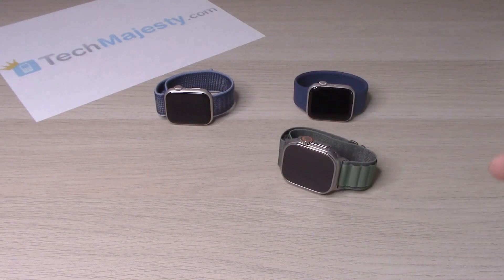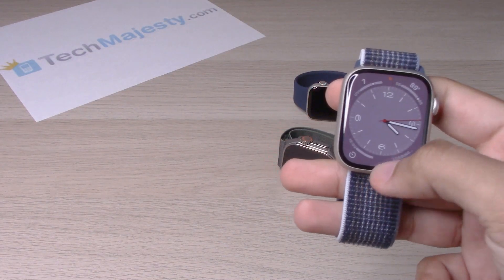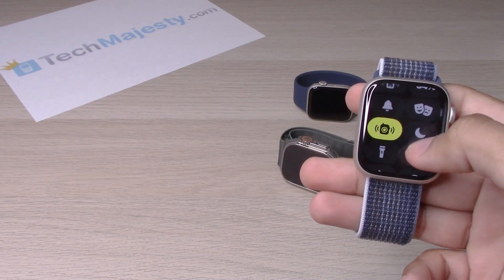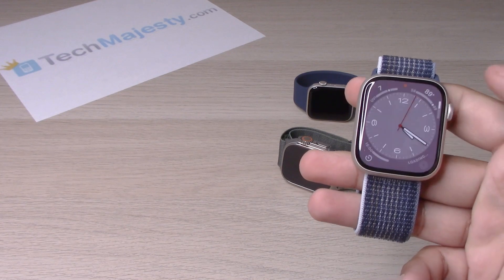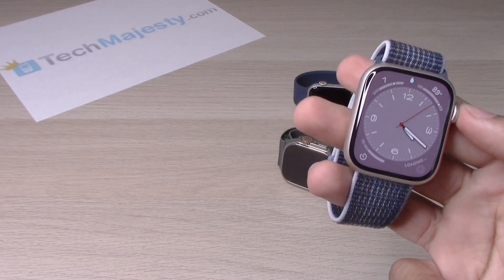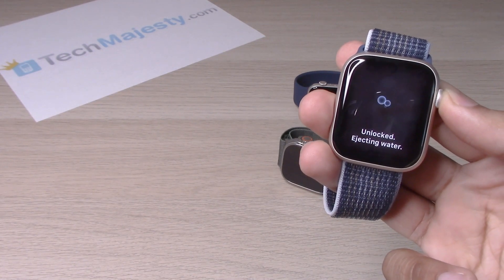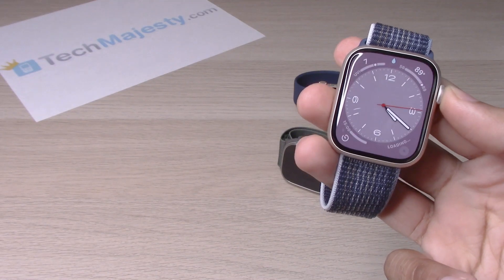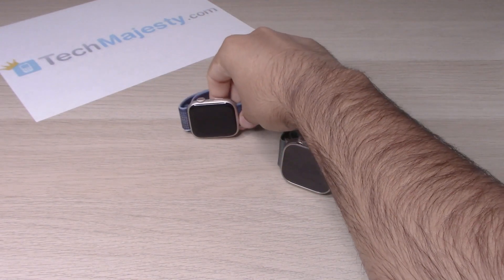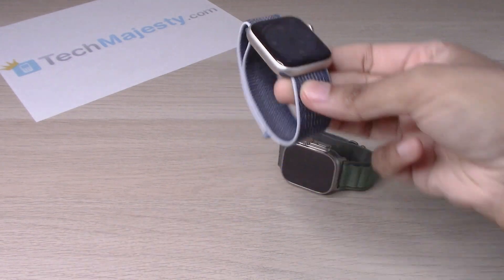The same process goes on the Watch Series 8, which you can try real quick. Same process — click on that, you'll see the little water icon there, hold it to eject the water out, and the water will come out from the little grills that are on the side of the device.